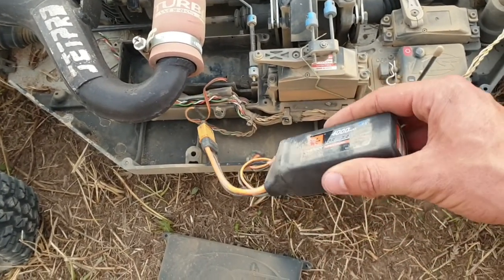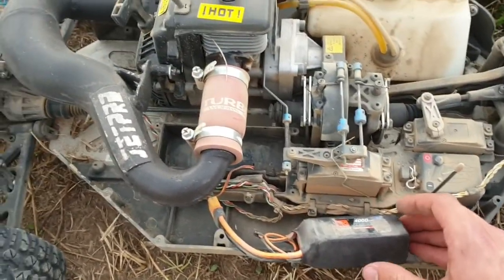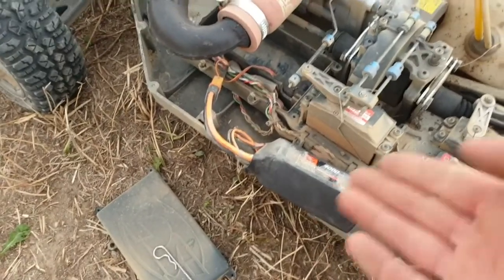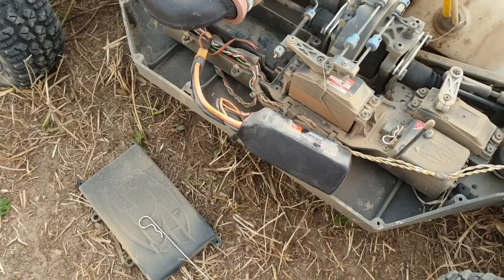Zresztą 60 stopni to jest taka temperaturka, że jak silnik elektryczny ma około 60, no to już się wyczuwa – już trochę można mu tam dać oddechu. Także no niby serwo praktycznie tylko zasilana, jednak dostaje obciążeń.